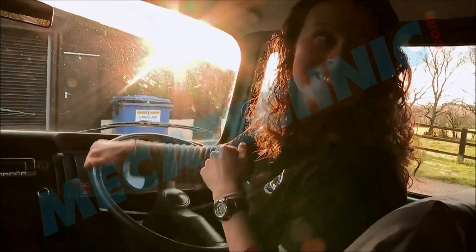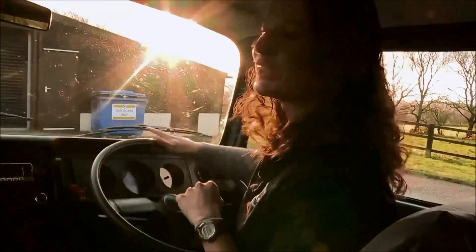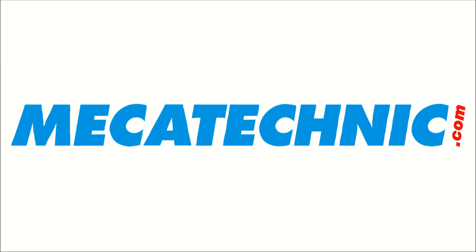Oh, we like this. This is nearly as good as buying a new pair of shoes.